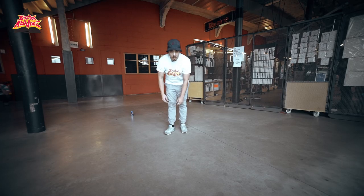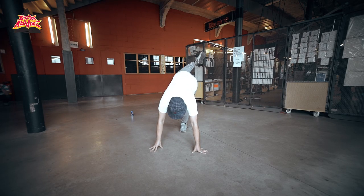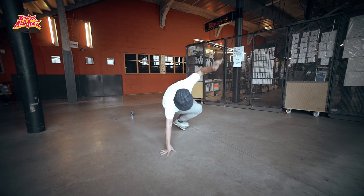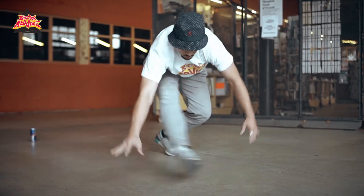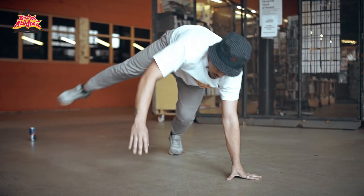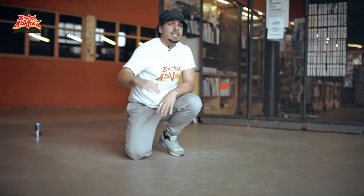All you're going to do — very, very simple — take your right leg in the air, put your left leg down, and you're going to sweep it over your hand. So again, it's one, two. Okay, so that's at the top.